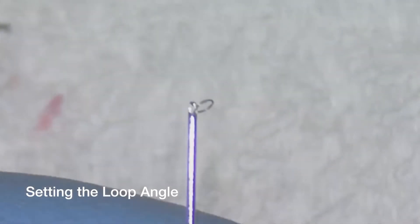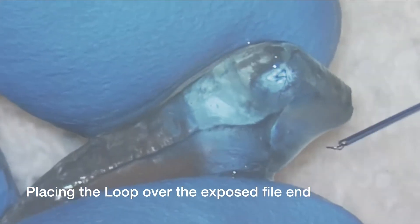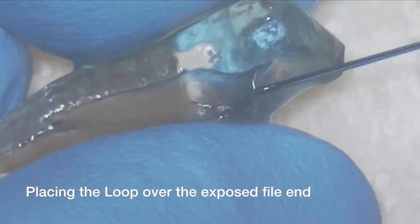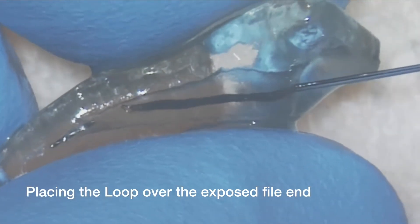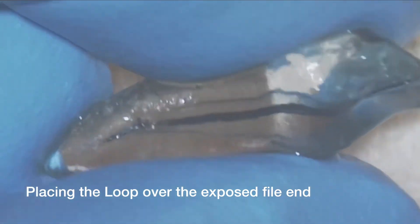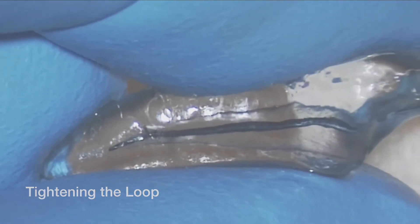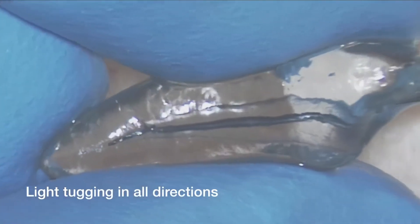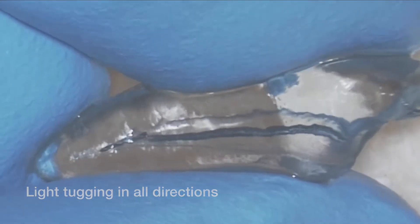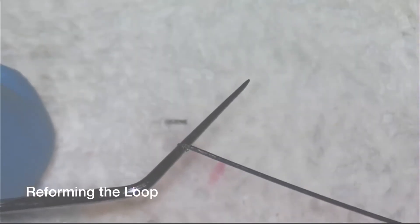I'll show you how to set the loop angle before you release the loop from the explorer — you want about a 45-degree angle, and it'll slide right down the canal over the broken file segment. Then you retract the red button. See the little loop coming in — it's got just the right angle. I expand just a little bit, I'm around it. Tighten the loop up — you can see it tighten right there. Now I'm going to lightly tug on it. I've already released from it, so I reform the loop.